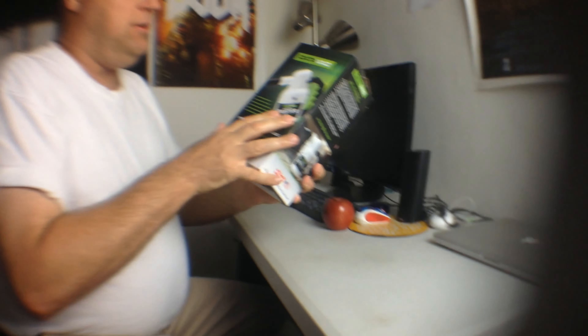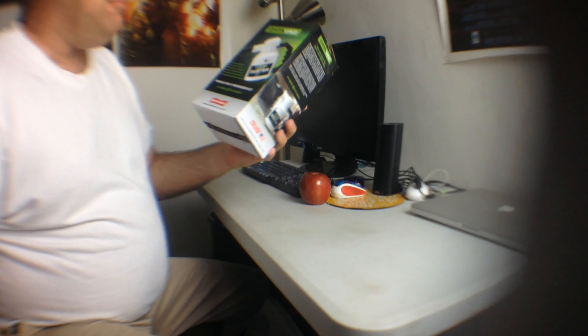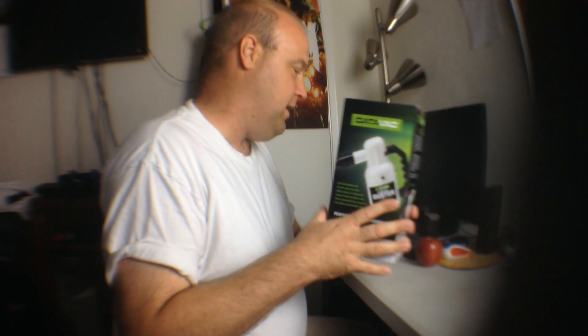Today we're going to show you the inside of the box. I just got this — it's a dust vac. I'm going to show you why it's better than a conventional can of air.